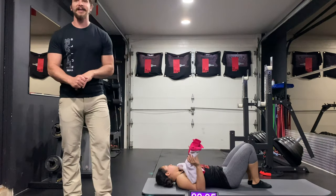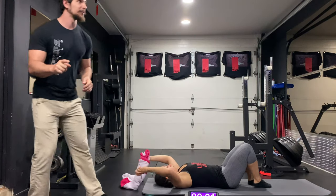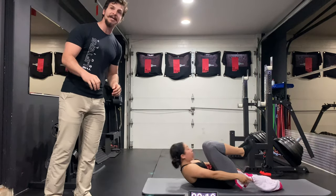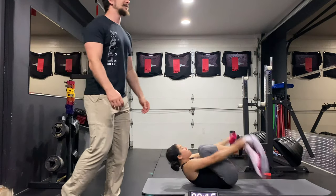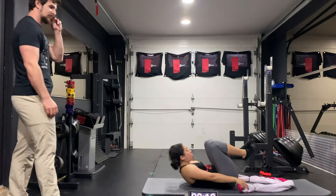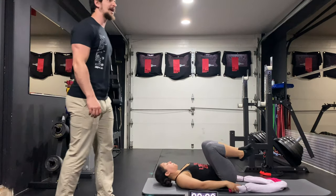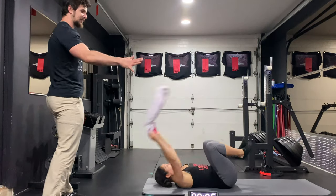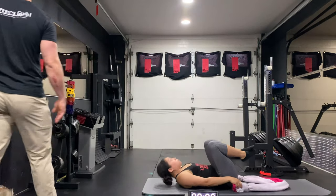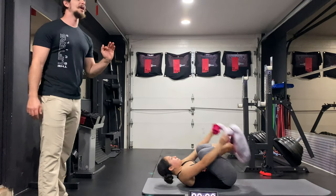We have one more — one more set and that is going to be it for our exercises. Give me a hundred percent, try and get as many reps as you can. Come on, wrap it out. Up and down, up and down. Twelve seconds left, get as many reps in as you can. Almost there. Three. Down.